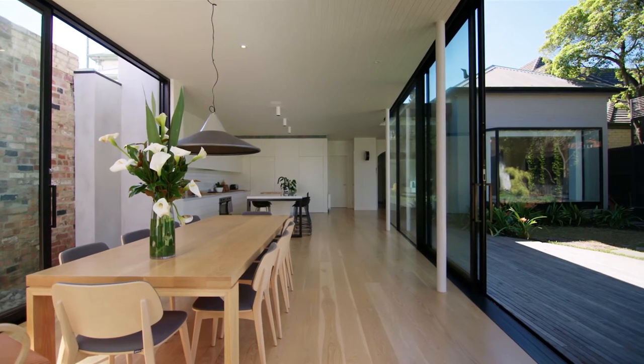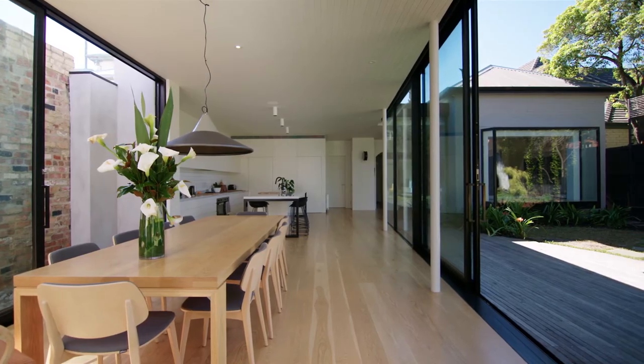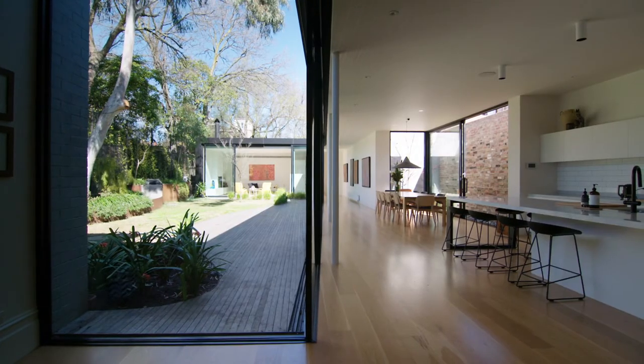I really like the AWS windows. For a commercial window system, I think they're quite well refined and really suitable for use in a domestic application.